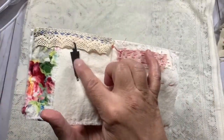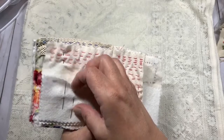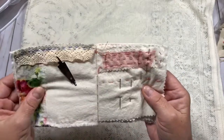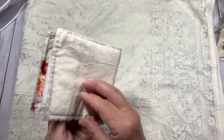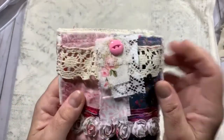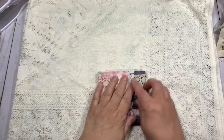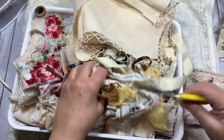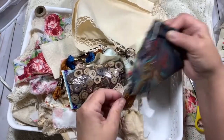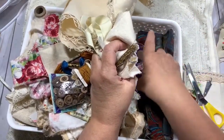This is a needle threader that Rachel recommended — it works great, though I've bent mine up already. These are some of the pages in my needle book; I haven't filled it yet, but I need to put some pins in it. It's got quilt batting in between and a muslin cover that I covered in other fabrics. These are roses from Hobby Lobby — I don't think they carry them anymore. I have a bin with embroidery threads, buttons, and all kinds of fabric.